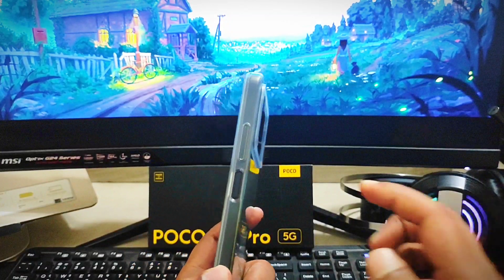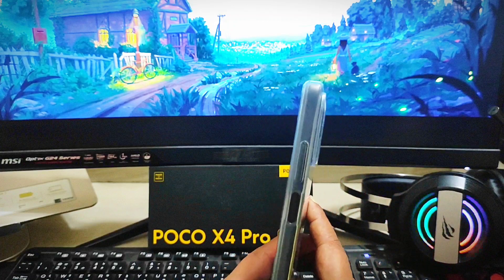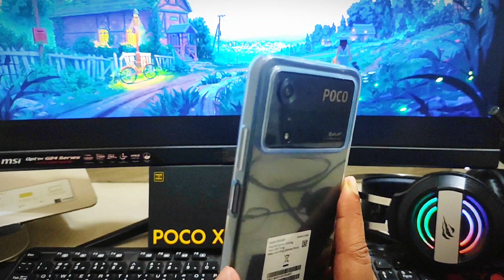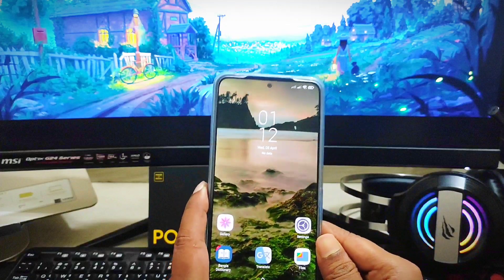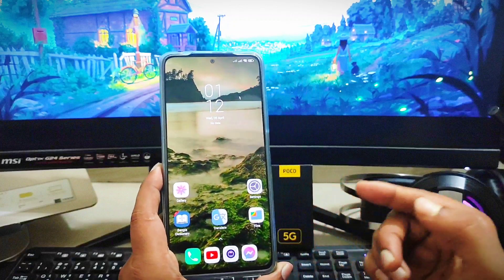Hey everybody, welcome back to the channel. In today's video, let's talk about your fingerprint not working on your Poco X4 Pro 5G. If you're using a Xiaomi device, you can follow the similar process to solve the problem. Some people are also complaining that the fingerprint option has gone missing on their device.